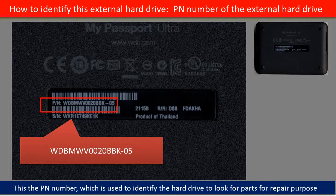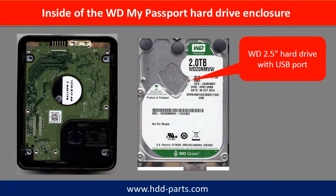On the back of the hard drive case, you can find a PN number. You may use this PN number as a reference to identify this hard drive and look for parts for repair purposes. Inside of the WD My Passport hard drive enclosure is a WD 2.5-inch hard drive with a USB port.